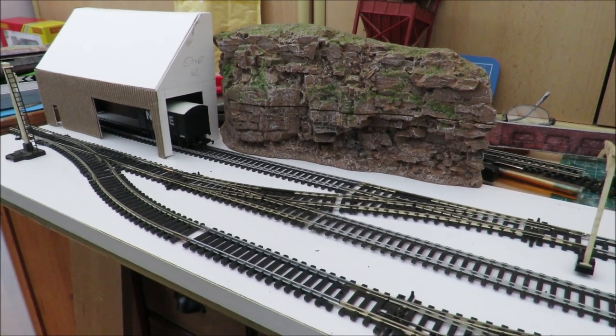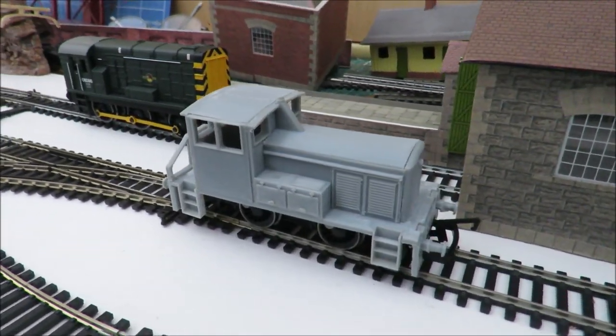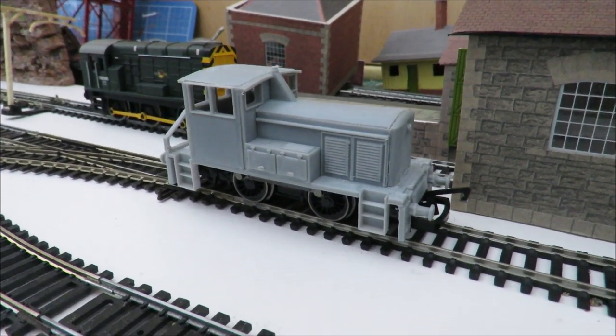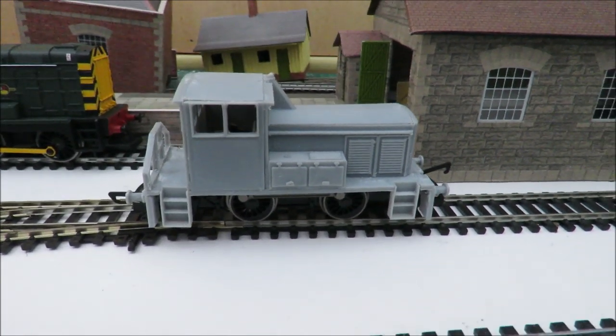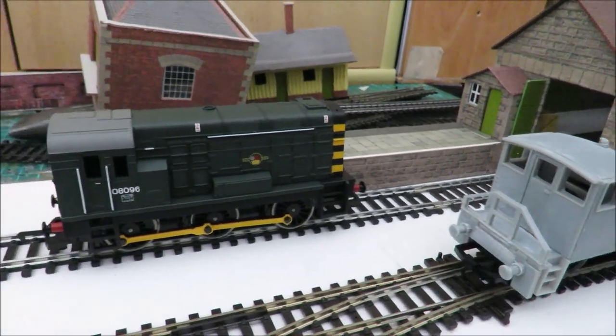I'm really into my shunting at the moment because of our rather nice new budget model railway shunter, which not only were we excited about — judging by the sales, so are a lot of other people. We bought a new Hornby chassis for it so it's a very nice runner, and I also have a ridiculously large collection of shunters — witness the Class 08 in the background, Bagnels, and all sorts of things.